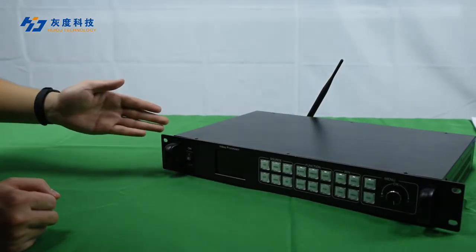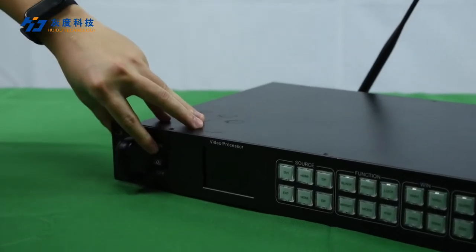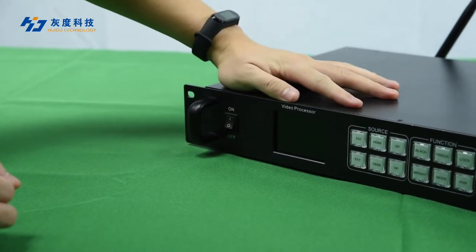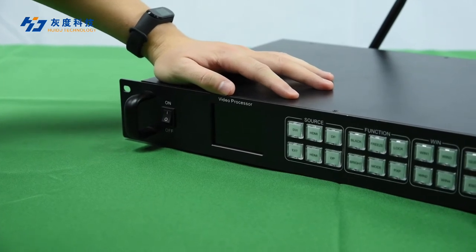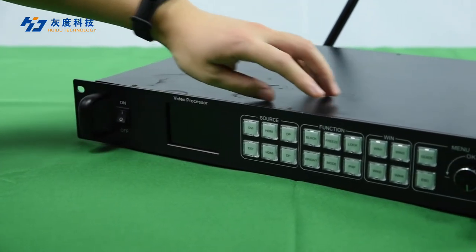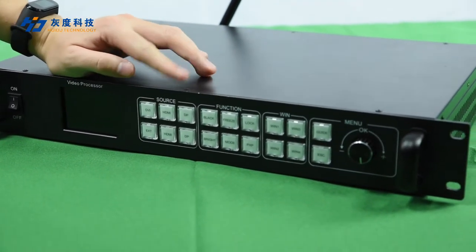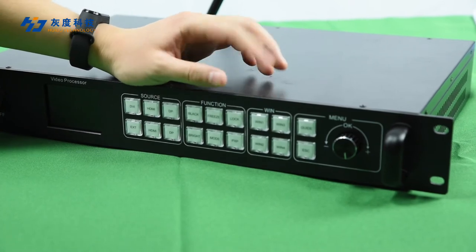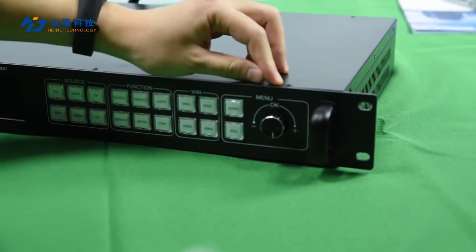Let's take a look at the front panel of the VP6040. Here is the power switch. There is an LCD screen to display device manual information. Next to it are three sets of buttons: a source switch button, a function button, a Windows button, and a menu button.